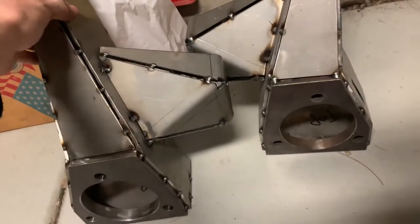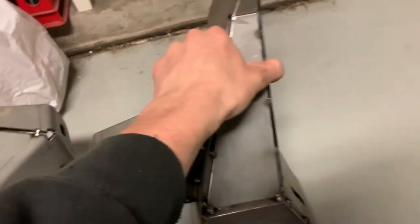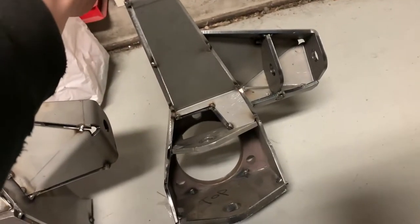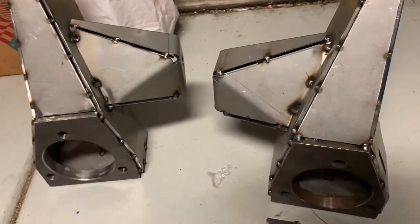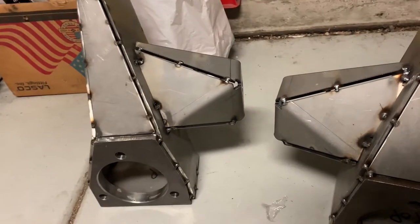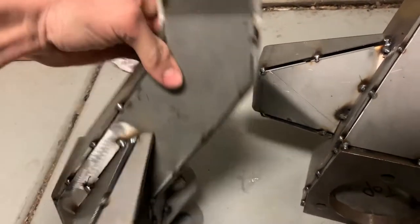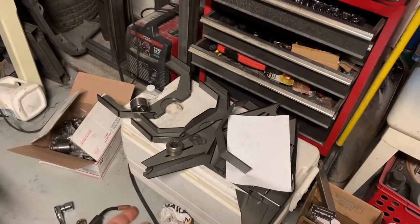And here are both spindles done. This is the one I showed you how to do; this is the one I did earlier. Everything's in there all tacked up — just make sure it's tacked very well so when you fully weld it, it'll all be good. I'm just tacking everything right now; I'm going to tack every part and then fully weld them all together. In the next video, we'll be welding up the upper control arms, which are right here. If you guys are interested in that, go subscribe so you get a notification when those control arms are getting welded. I'll see you in the next one. Peace.